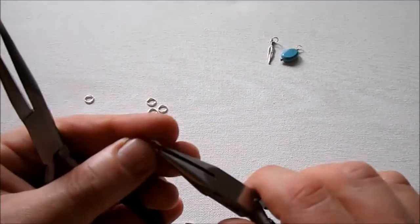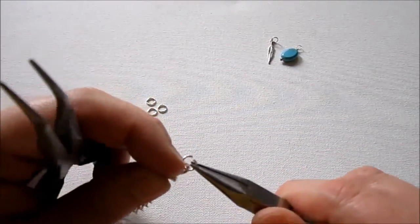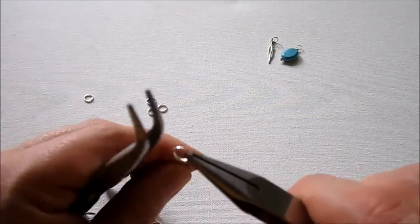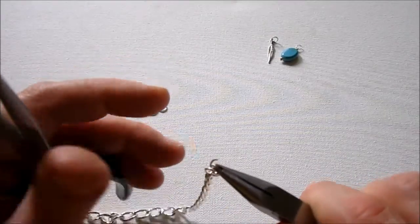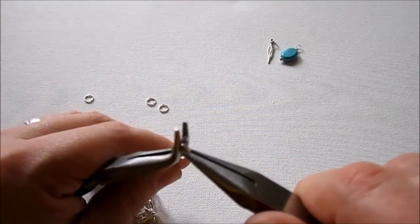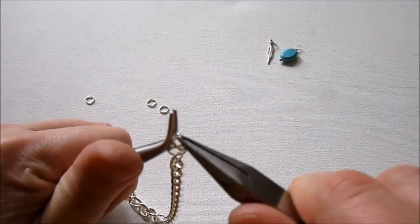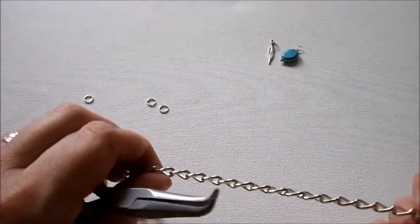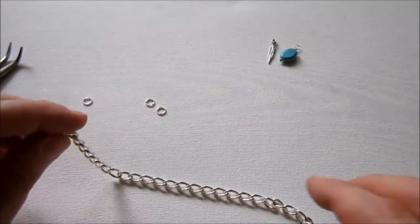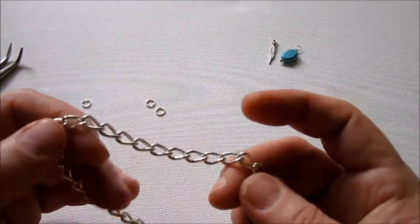On the other end, I like to use 7mm jump rings regardless of what size your chain is, and I just add a couple. That's just to close the anklet — you'll hook your lobster clasp into it. I put a few because I like to have a little bit of room to play with. If you're making this for somebody else, it gives them a little bit of room to wiggle. Most anklets are around 9 inches long, so if you're making it not for yourself or you can't measure, that is a good length. Now we have a completed anklet chain and we're going to add on the charms.